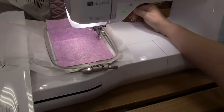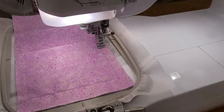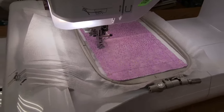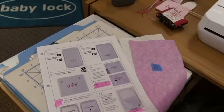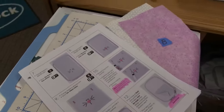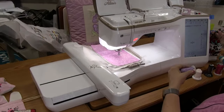Notice the next stitch is actually a basting stitch — it's a long stitch. That was instruction number six on your instruction page. We are now moving to instruction number seven, so I'm going to change my thread from purple over to black.